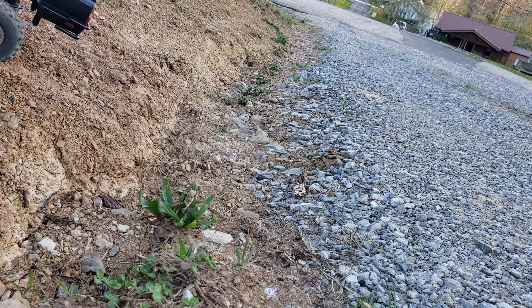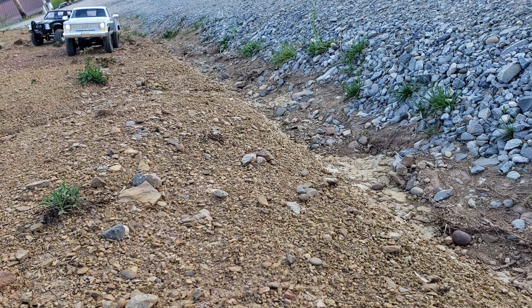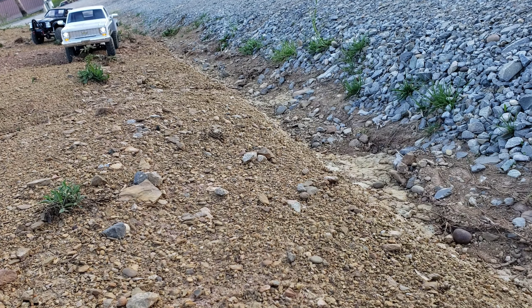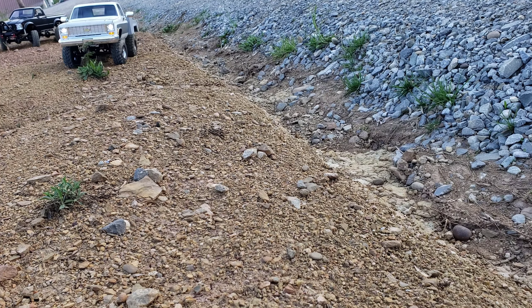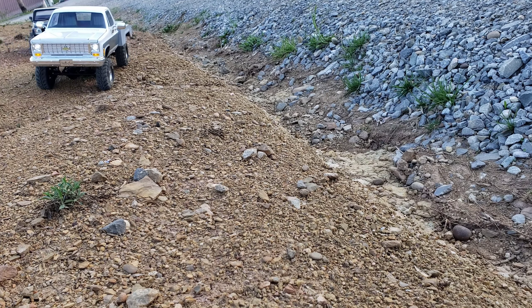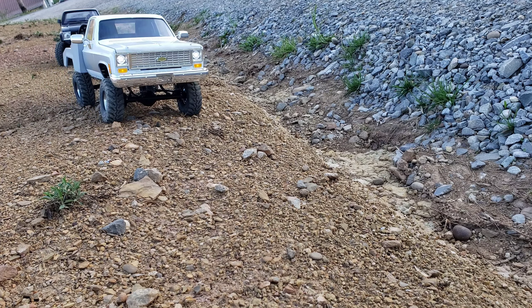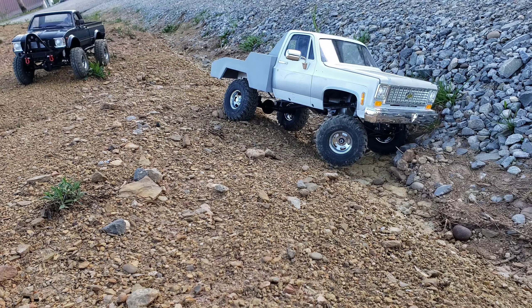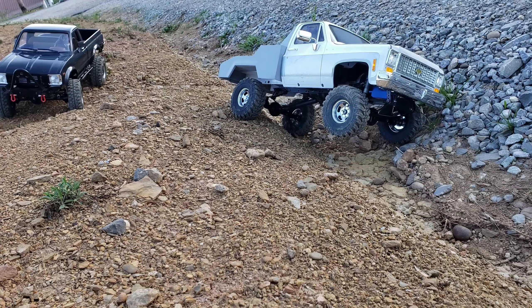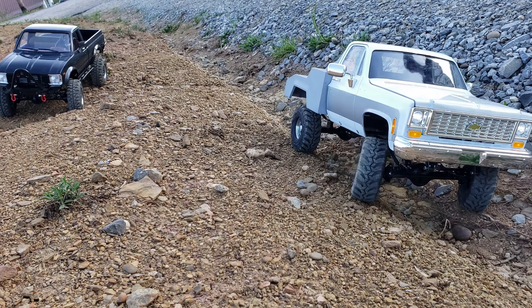That's a pretty rough spot right there. Bugs are bad already — oh yeah, and there's not even 90-degree weather yet. I tried this the other day, remember that little old bass...